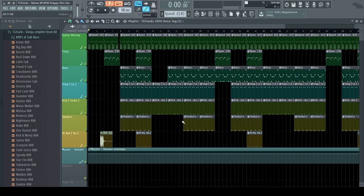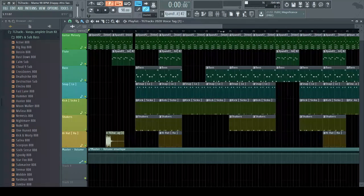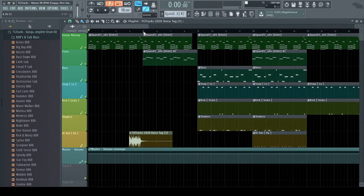With afro swing it's all about the bounce — it's all about how people are going to react to it. I'm going to play the melody and then also play the counter melody with it and show you how the melody should be sounding.